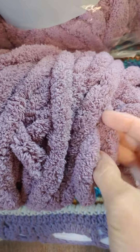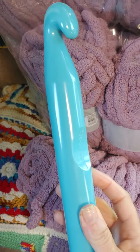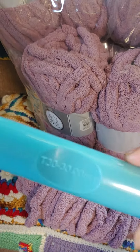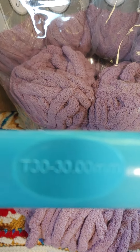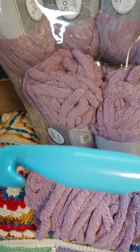Isn't it just beautiful? And check out this crochet hook — unbelievable. It is a T30, 33 millimeter. I've never crocheted with a hook this big.